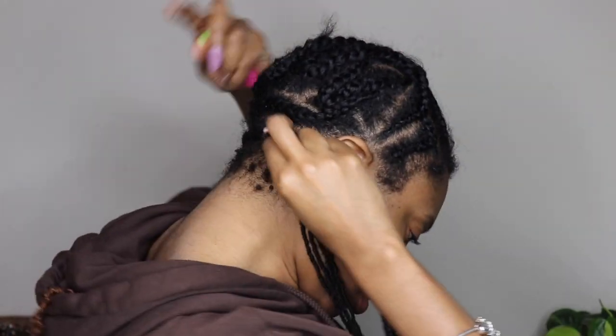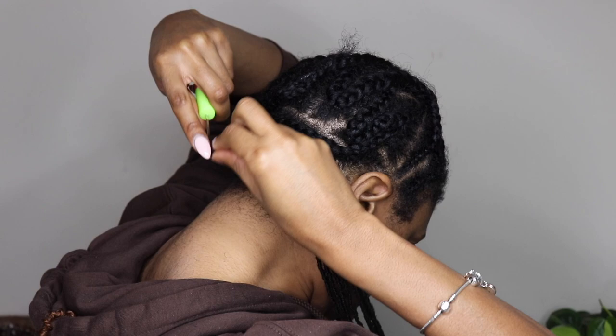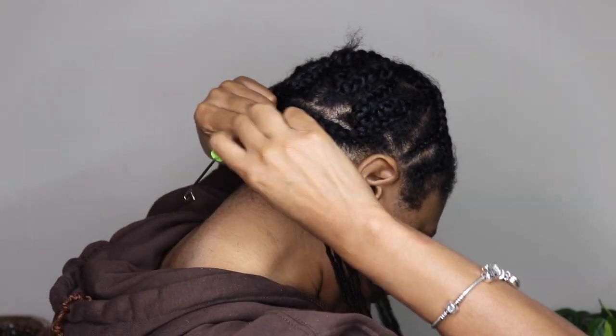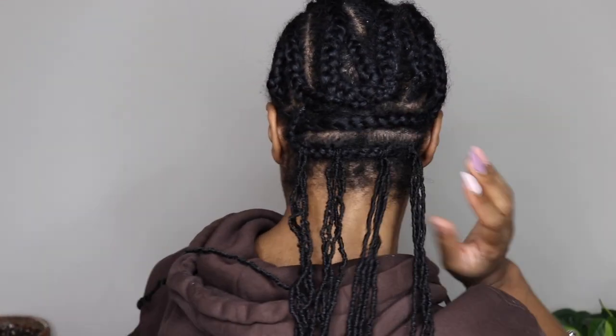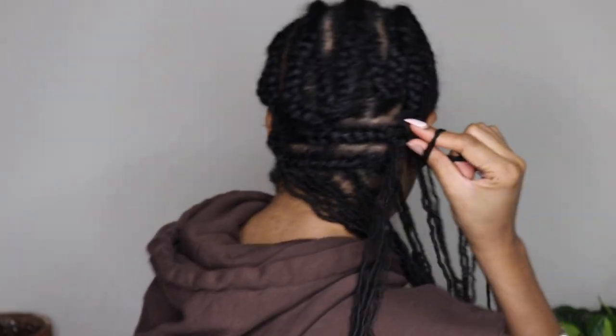I didn't want to take forever installing this so I installed three locks at one time. These locks are not pre-looped, so you just put the three locks on your finger, pull down, and feed it through as you normally would. They're super easy to install even without a loop.